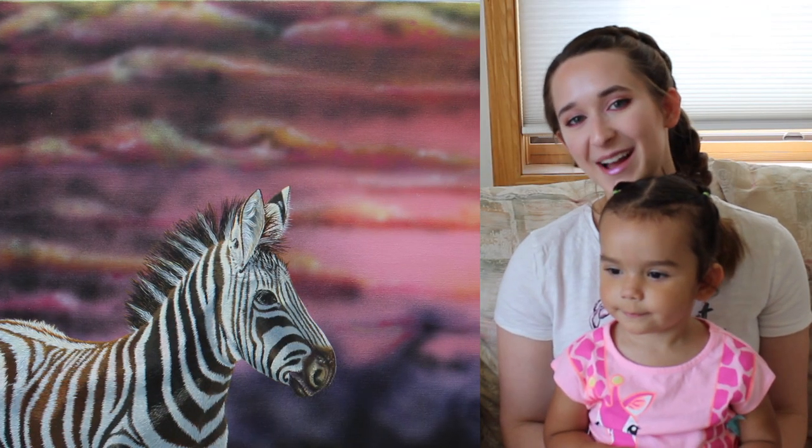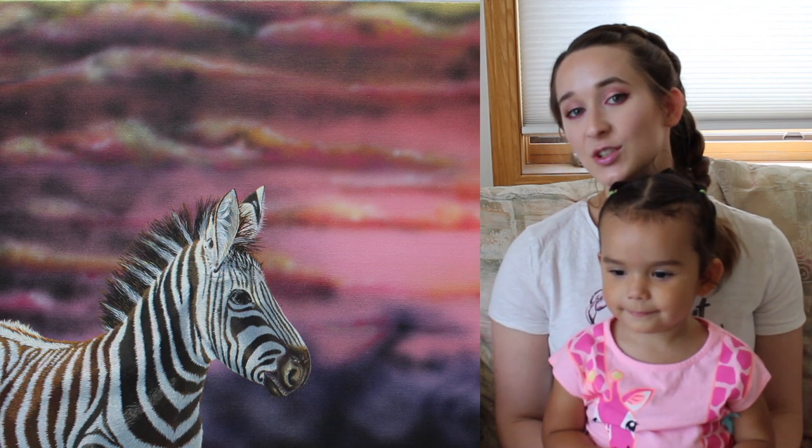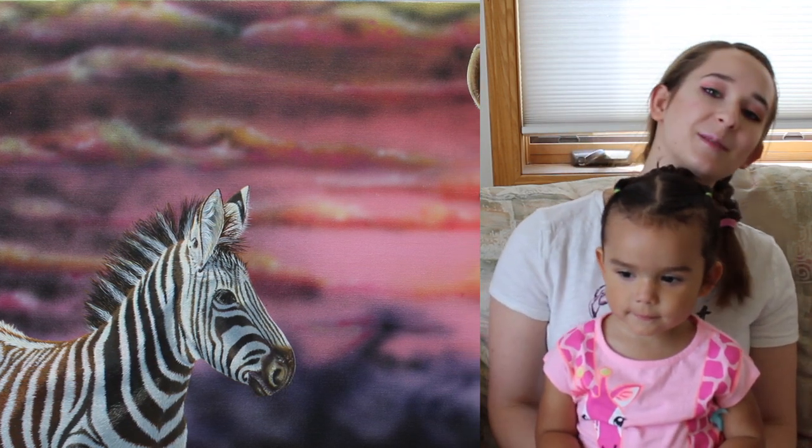Hello everybody! In today's video I'm going to be showing you a painting that I just finished that is two zebras, a mama and a baby zebra, against a very sunset-y kind of eerie looking sky.